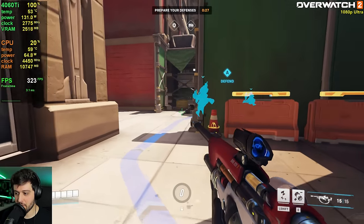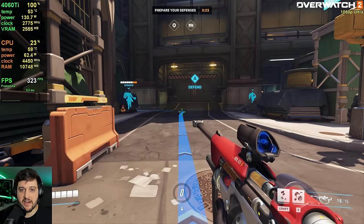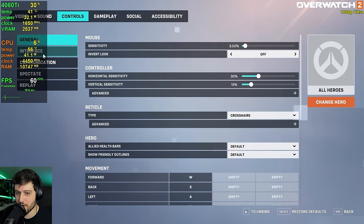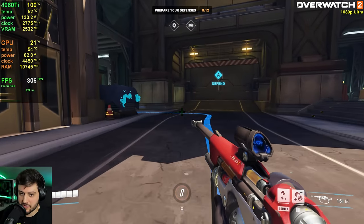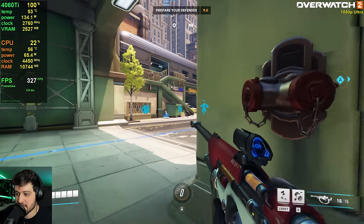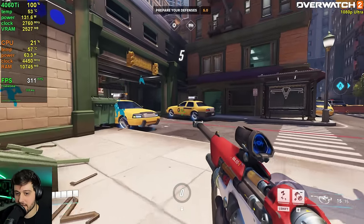If you want to play esports titles you're good to go at 1080p with a card like this. We're getting 300 FPS here in Overwatch 2 at 1080p using the ultra settings. You could go extreme and get like 100 less FPS, but it looks the same and you'll probably want to max out a 240 Hz monitor.